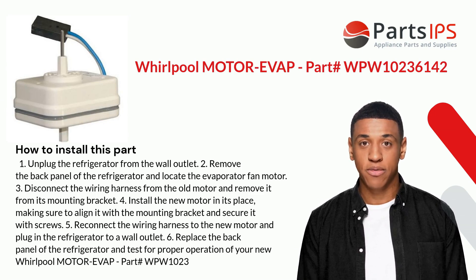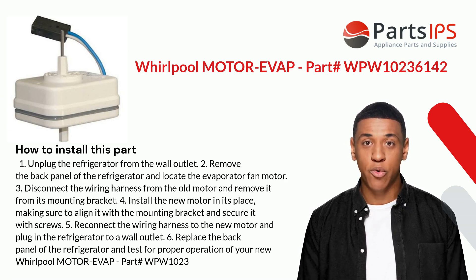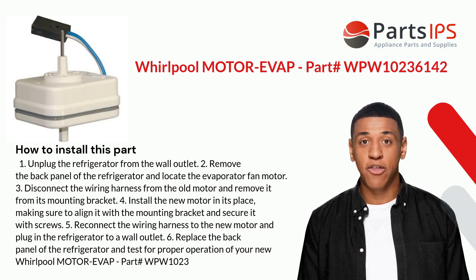Step 4: Install the new motor in its place, making sure to align it with the mounting bracket and secure it with screws. Step 5: Reconnect the wiring harness to the new motor and plug in the refrigerator to the wall outlet. Step 6: Replace the back panel of the refrigerator and test for proper operation of your new Whirlpool motor evap part.